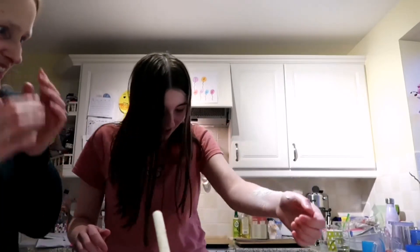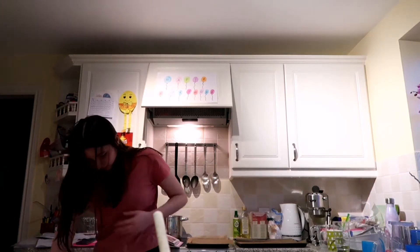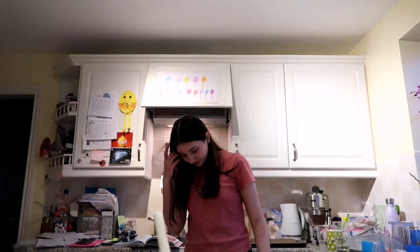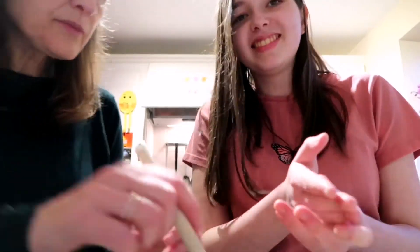I've got it all on my arm! Just don't brush it off everywhere. Best to do it like that — that seems a lot. It's not coming off the spoon. Did you really lose that much flour? I don't think so.